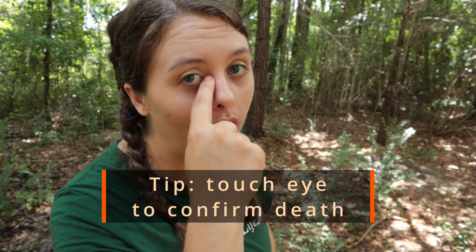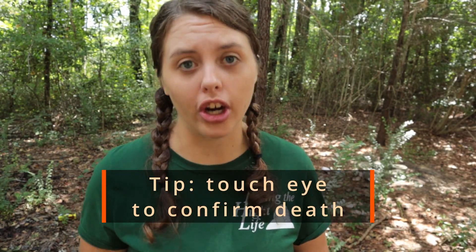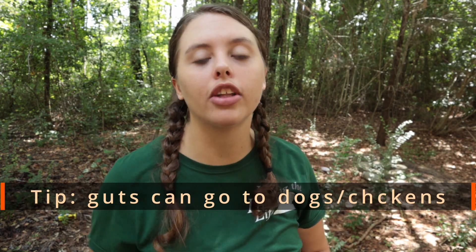In other methods, you may not know it's done, so check — touch inside their eye. If they blink, they're not dead. We hang our rabbits up by their back feet and work our way skinning them down. We head them immediately. All of the stuff we don't save can go to our chickens or into our compost pile.